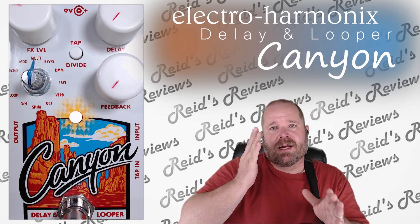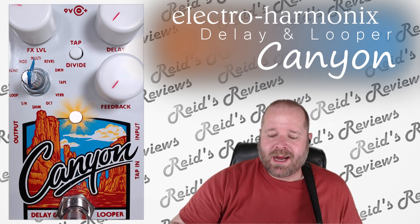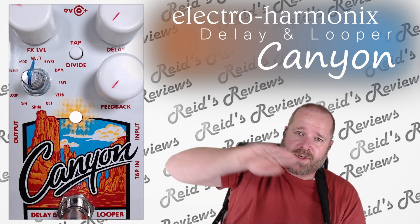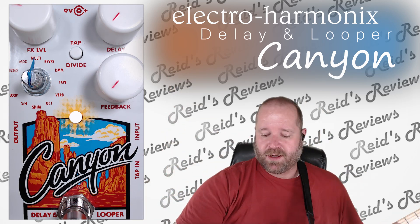Remember, multi is multiple repeats of the input signal at the same volume. But now we can actually change whether or not the volume will increase with each of the repeats or decrease. So let me show you that.